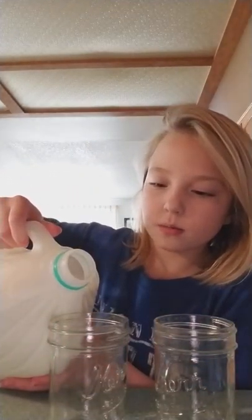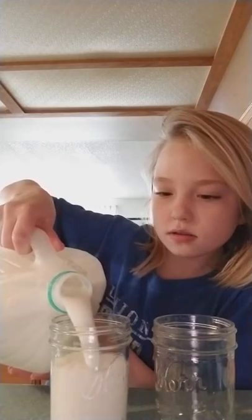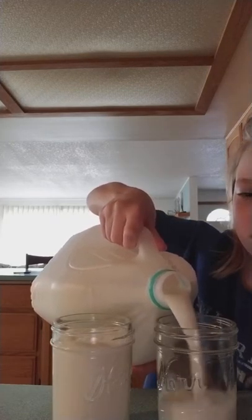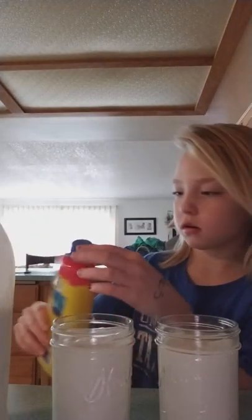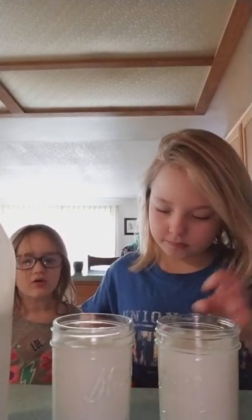First you're going to pour it up to about the line. And then you're going to fill it right there. Are you doing a cooking video? No, I'm making chocolate milk. I mean strawberry milk. Are you making a video? Yeah.